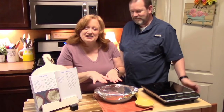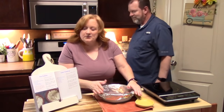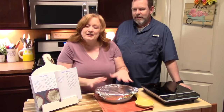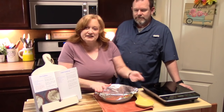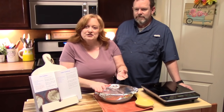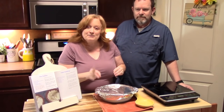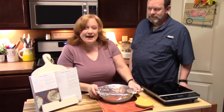We've got our oven preheating at 325 degrees. We're going to cover the dish tightly with foil, or use a lid if you have one that fits. This is going to take a whole hour. Every 15 minutes we're going to pull this out of the oven, take the foil off, give it a stir, and put it back in. We'll do that, and on the third time we'll show you what we do before putting it back in.